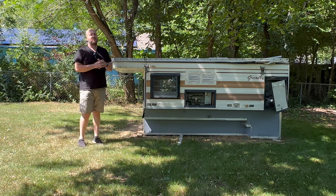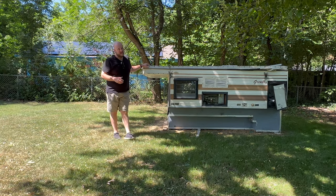Hi everybody, welcome back to another truck camper video. We still got this 1980-something Granby, and now we need a truck to put it on.